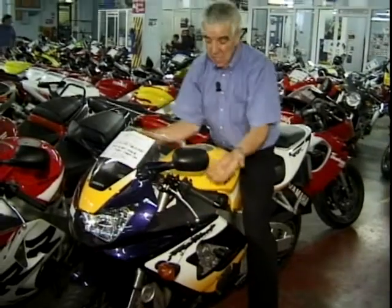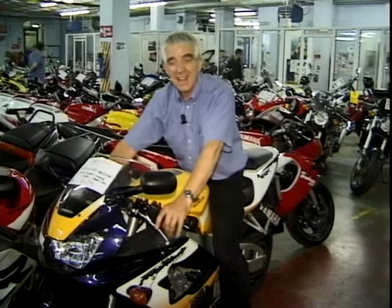Suspension, eh? Where would we be without it? But what goes into suspension? What's in these four legs? What's in the rear? Come with me and I'll show you.